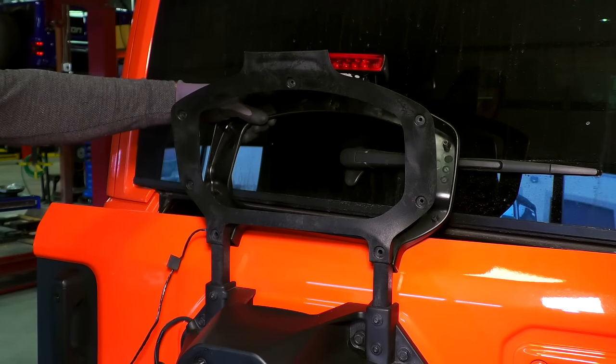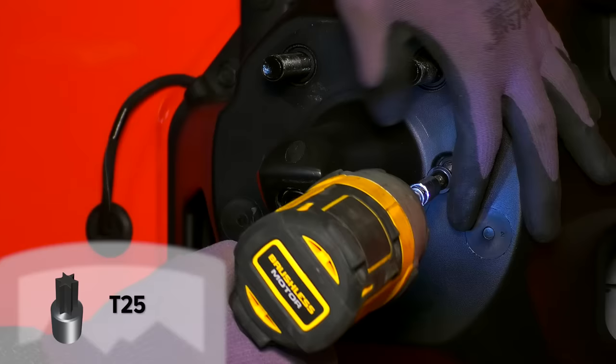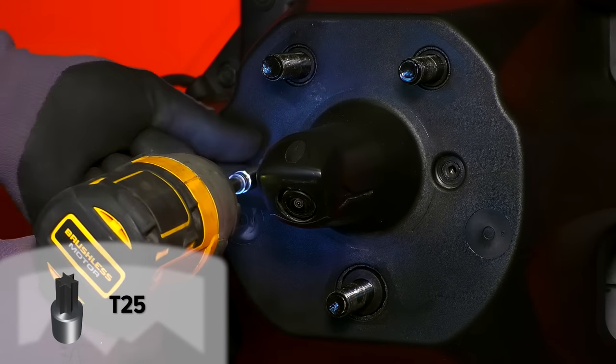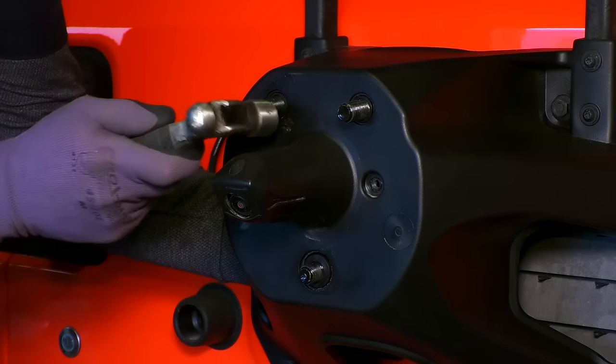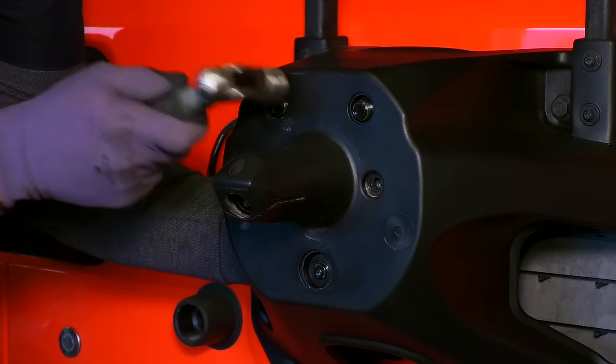Set the center brake light and high mount cover aside for now. Remove the small bolts on either side of the camera housing. Using a hammer, tap the studs back into the tire mount. The camera mount is attached to the stud ring, so the camera mount will come out with it.